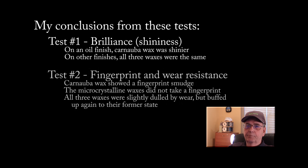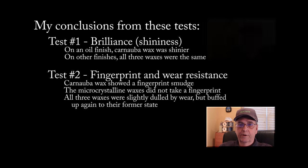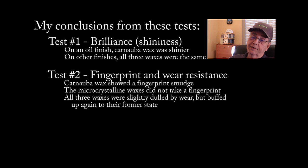The second test I did was fingerprint and wear resistance. That is one of the stated reasons for Renaissance Wax being developed by the British Museum, because other waxes such as carnauba wax would show fingerprints and did not wear very well. What I found in the fingerprint test is carnauba wax did show a small fingerprint smudge — it wasn't huge, but there was something visible. Whereas the pure microcrystalline wax and the Renaissance Wax did not take a fingerprint, so the microcrystalline wax is definitely more fingerprint resistant than carnauba wax.